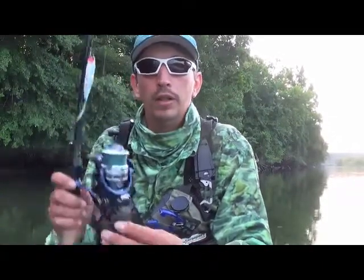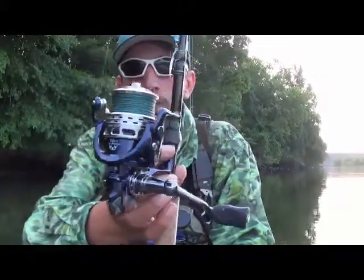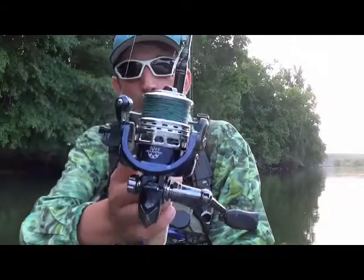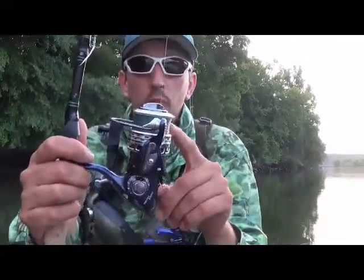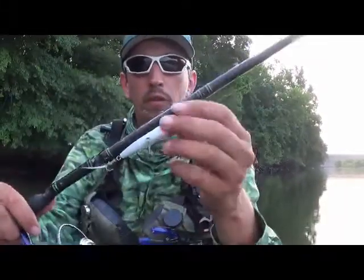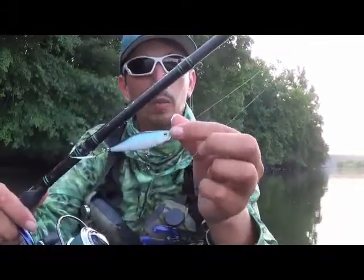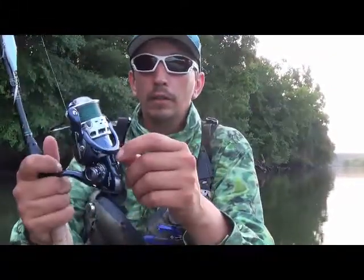Hello, this is Jay with Fish Green Kayak Tours. I'm going to tell you a little bit about this new Casking Triton reel that I just got in the other week. I've been fishing with this all week long with the E-Poseidon Super Braid 15lb braid on there. I've been using their Top Dog Top Water Plug, and this thing has been amazing.